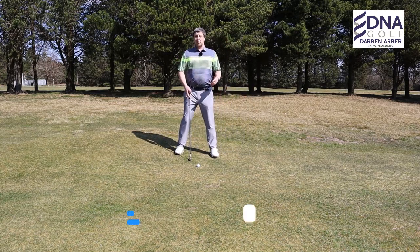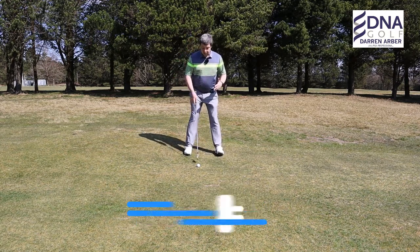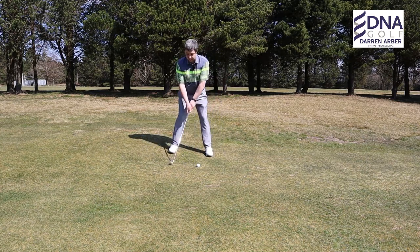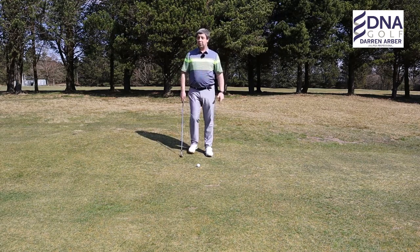There are a couple of setup things we need to do to combat the slope. I would always advocate having the golf ball slightly further back in the stance. The reason for this is because you've got the slope behind the golf ball and you don't want to miss that on the downswing.